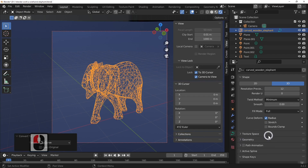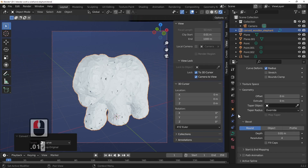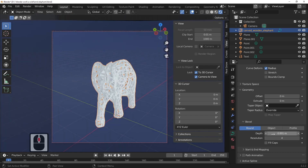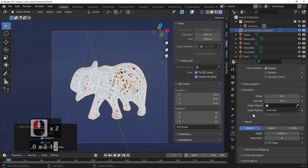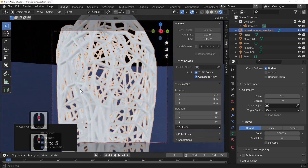Now we can go into Geometry — if it's not already open — and change the bevel depth to 0.01. As you can see that totally messed it up, so Control+Z to undo. Try 0.001. As you can see that's a little bit thick. This might have something to do with not having correct scaling applied. So let's come out of here, press Control+A and apply Rotation and Scale. Now set it to 0.001, which gives quite a nice thickness. As you can see we've made ourselves a wireframe model of our elephant.